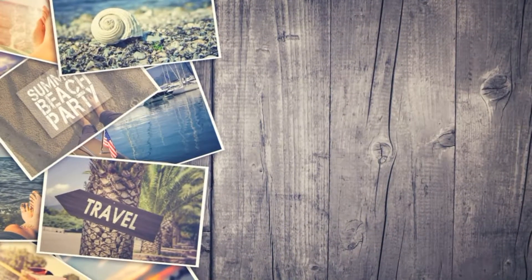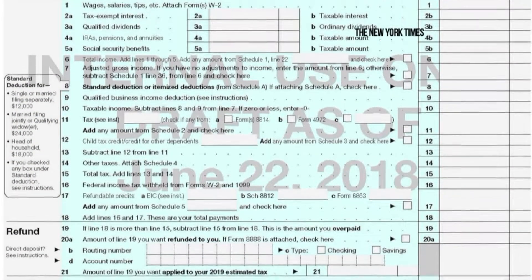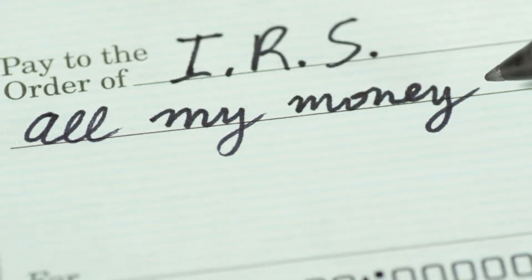Normally postcards are associated with fun things like vacations, souvenirs, or a keepsake for making memories. If the new tax form is anything like the drafted form, it'll make memories all right — the kind most of us probably will want to forget.